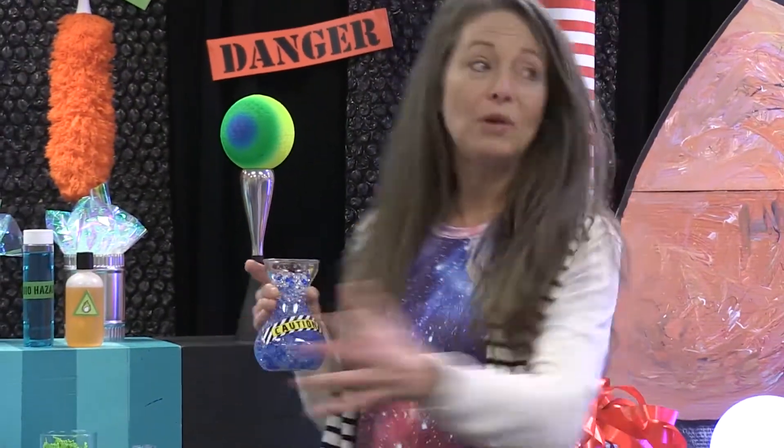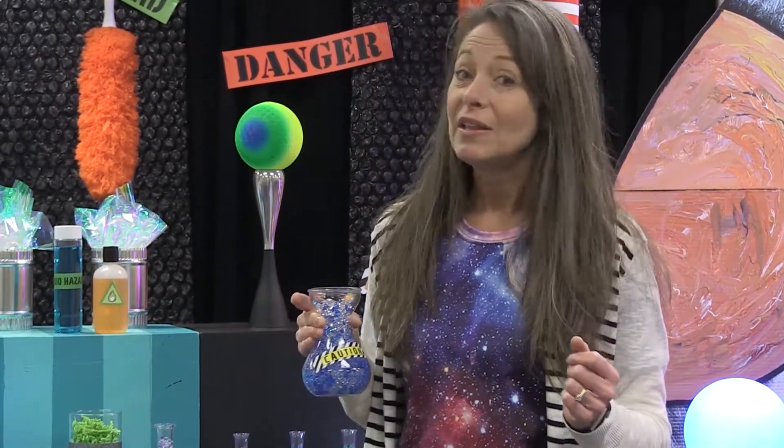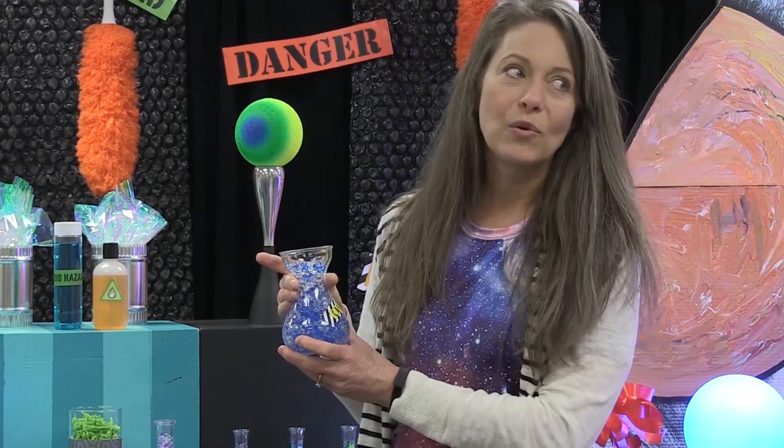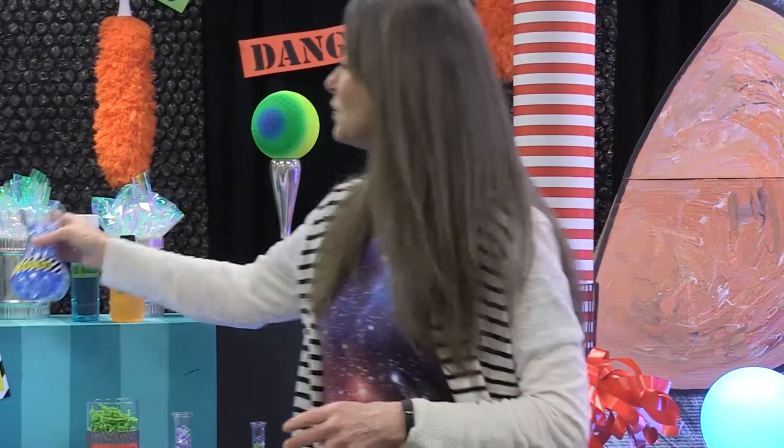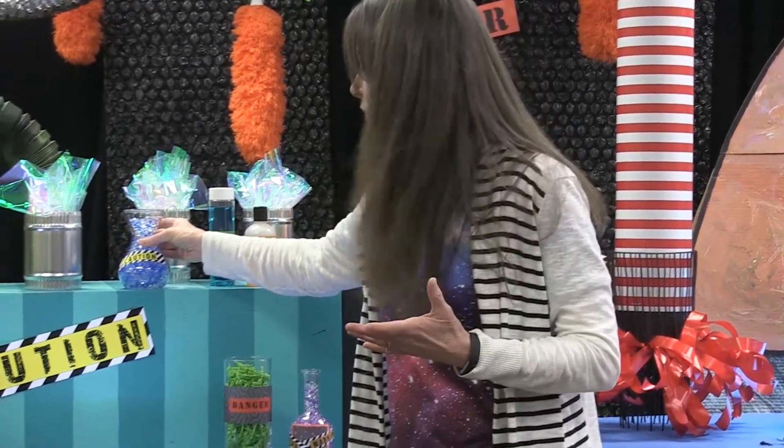If you pull back and see all the aspects of this room, there's a lot of glassware in here and we got it all for $31. That's pretty good considering you can spend $31 on just one vase, especially a tall one.